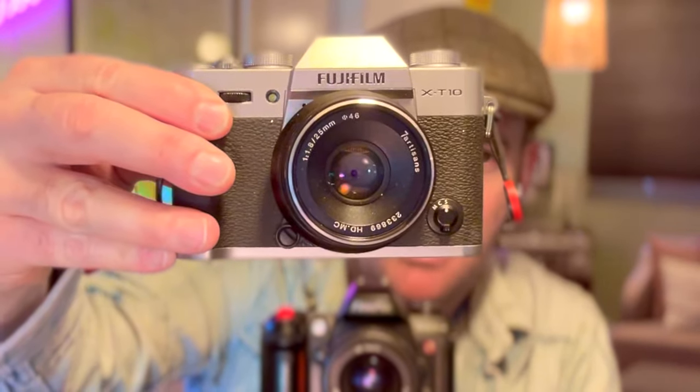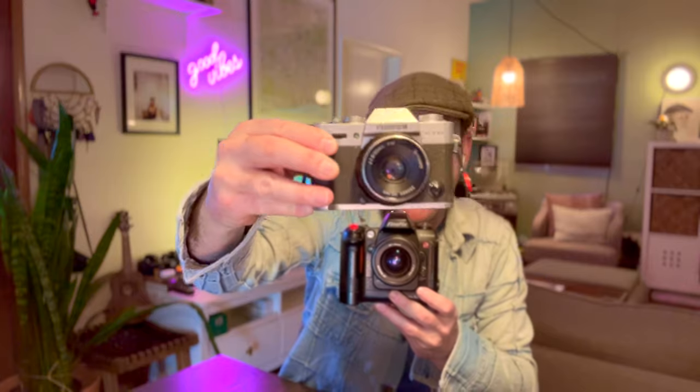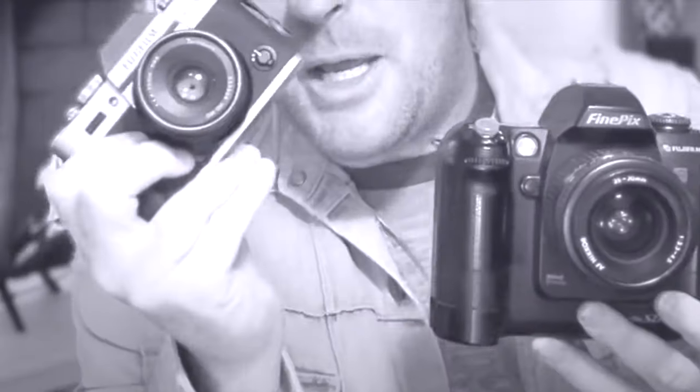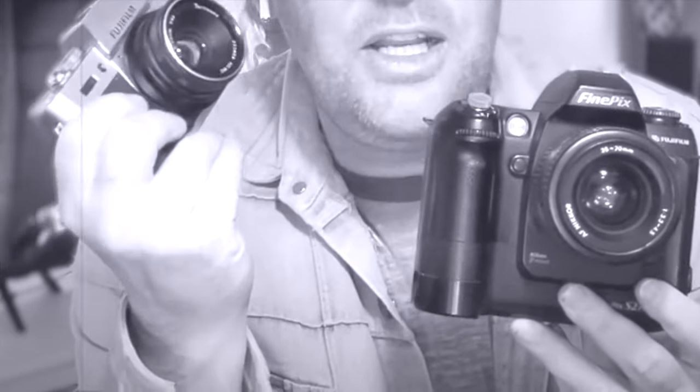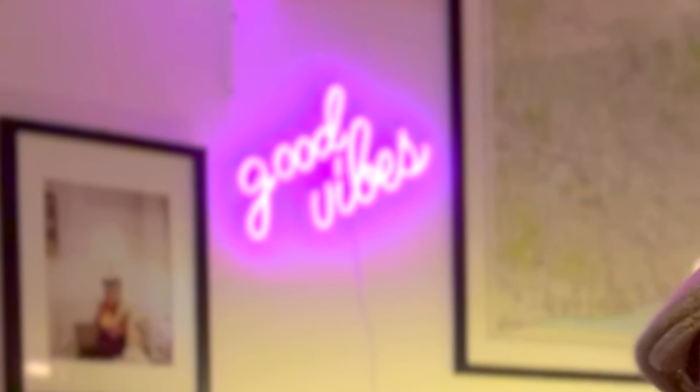Why am I showing you this camera? You know that the winning camera of my 2013 end-of-year competition was my Fuji X-T10. The X-T10 and its siblings have just taken the photography game by storm. The recipes they put into these cameras are beautiful — film-like, wonderful. I wanted to know about the pedigree of Fuji: where did it come from, why did it do so well? The 2002 S2 Pro was one of Fujifilm's entries into the DSLR realm.